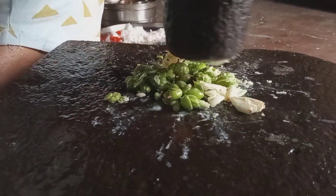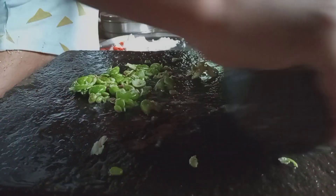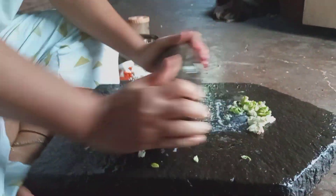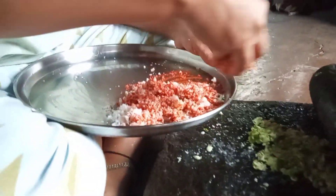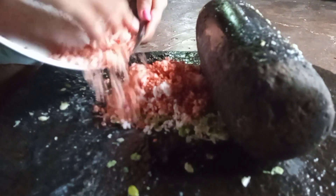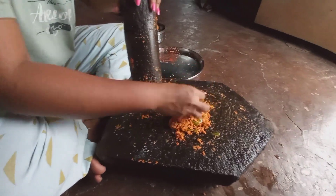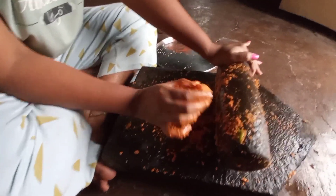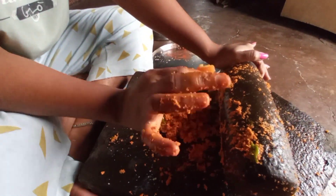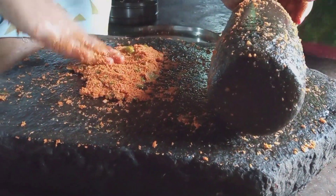I am going to grind the dough. I am going to grind the dough so we can bring them up and do all the food. We bring the food, go with the food, and fill the food. There is a very small food we can also cook.